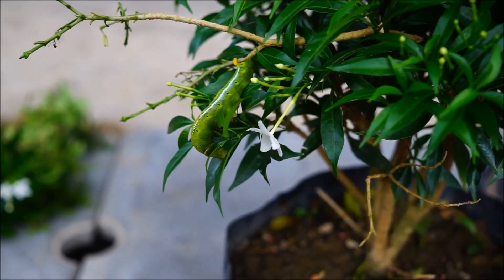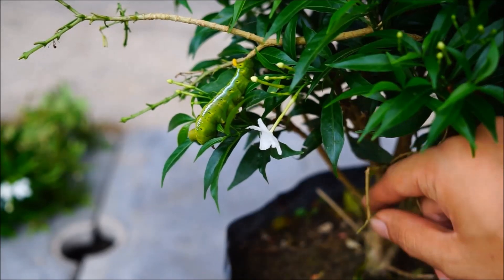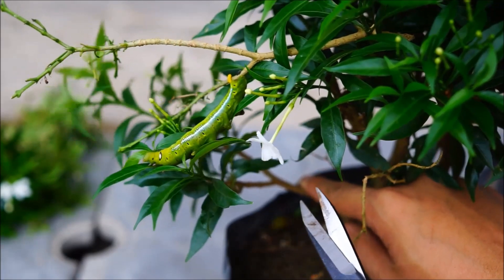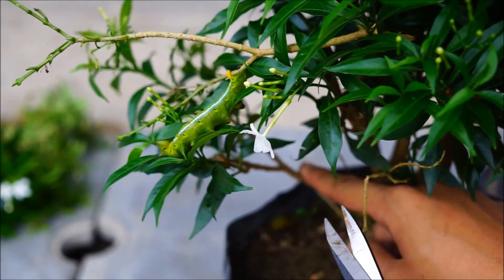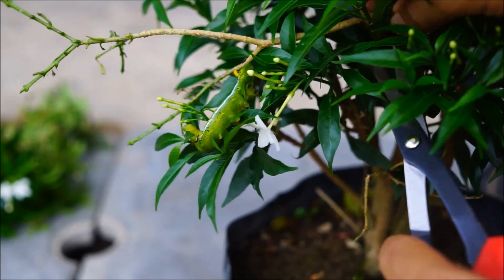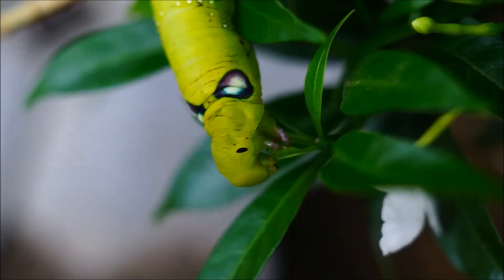Now I'm going to collect them into my plastic tank. Caterpillars are quite fragile. Some are equipped with irritating defense mechanisms, so I wouldn't recommend touching them directly. What I'm going to do is just cut the whole stem of the plant which the caterpillar is clinging on, in order to avoid direct contact with the caterpillar.